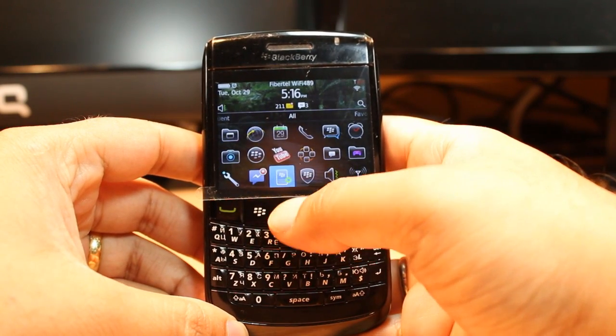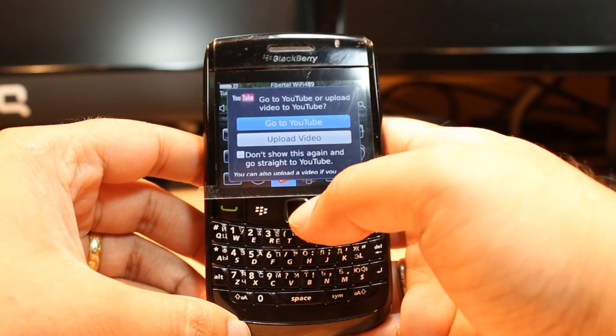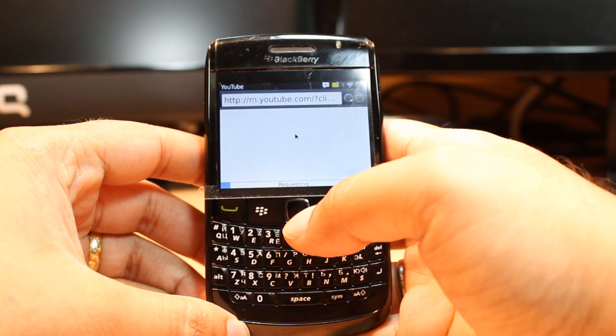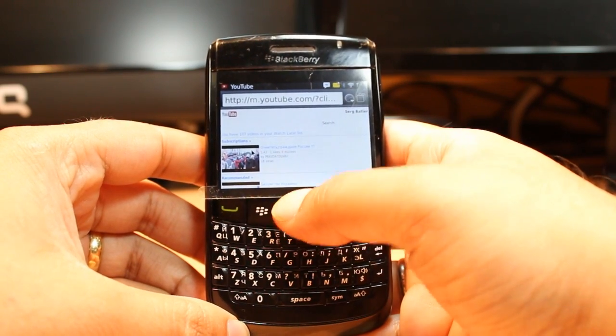For example, I enter into YouTube and I am connected. I can play some video to check if it is working or not.